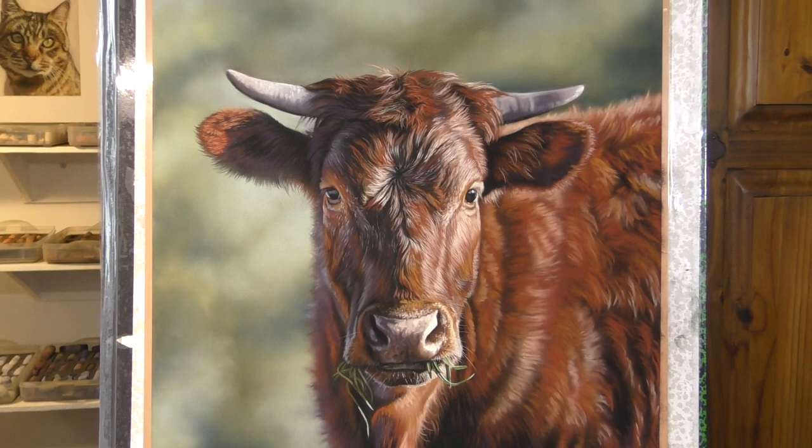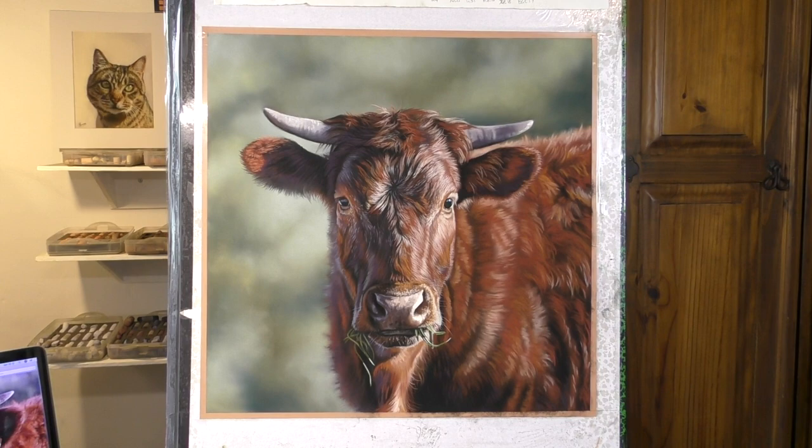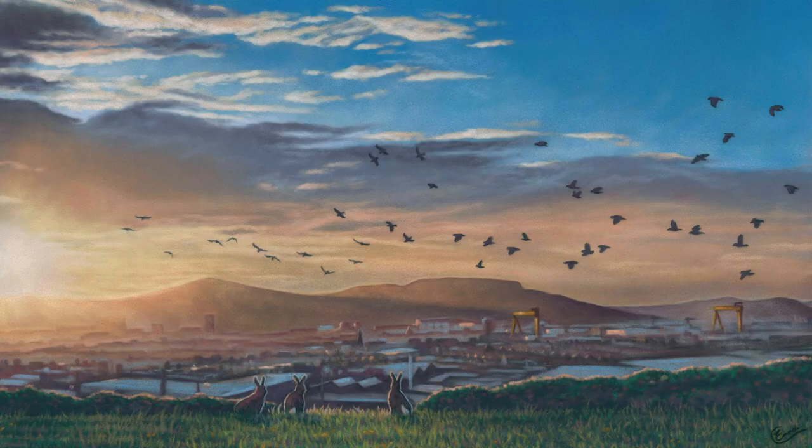There will be a full-length real-time paint-along demo from this piece very soon. But if you enjoy this here, then please do subscribe to me here on YouTube and also check out all my other playlists for lots more videos.